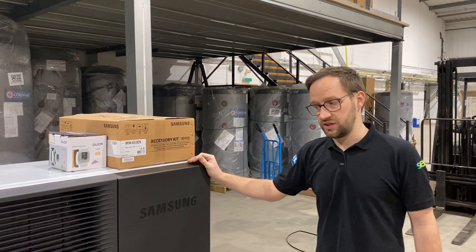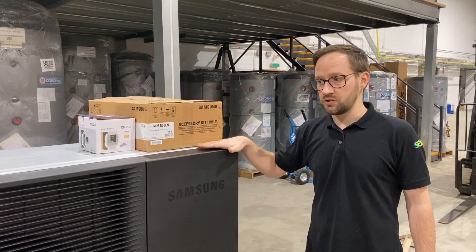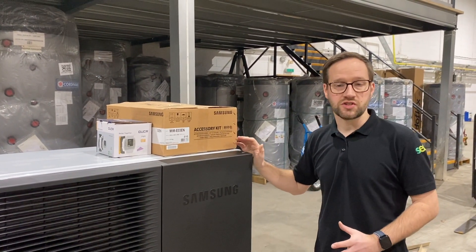This unit is the HT 12 kilowatt unit. This is also available in the 8 and the 14. Dimensionally they are all the same size.